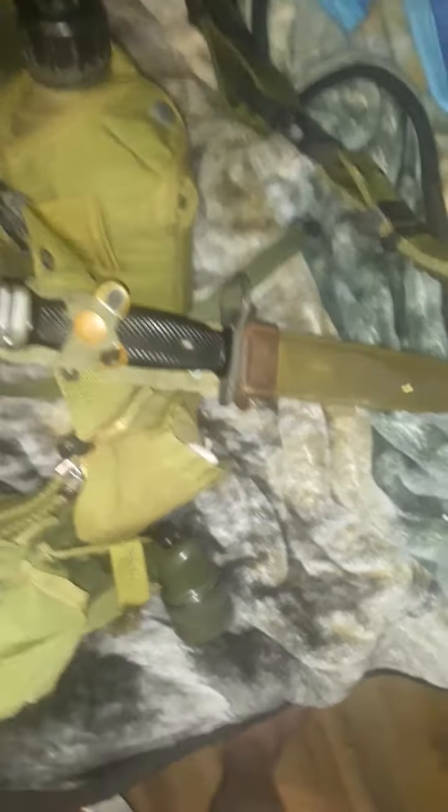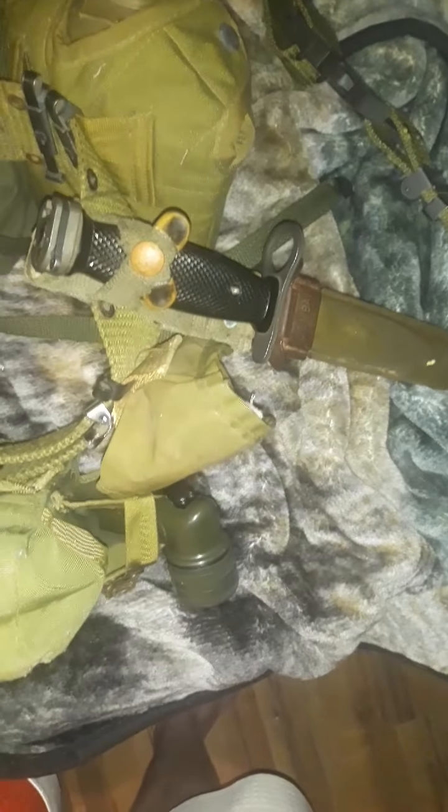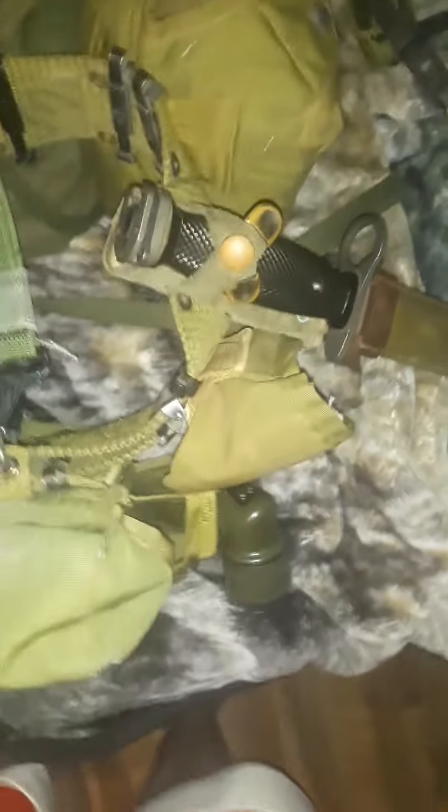And as such I also have my 80s bayonet. This is the M7 bayonet, I think. But if you're going for super accuracy, I would go for an M9 instead of an M7. I think it's an M9 or an M8 bayonet — I'm not sure which one. But that would be way more accurate than using this. I just have this because it's what I have on my web gear.